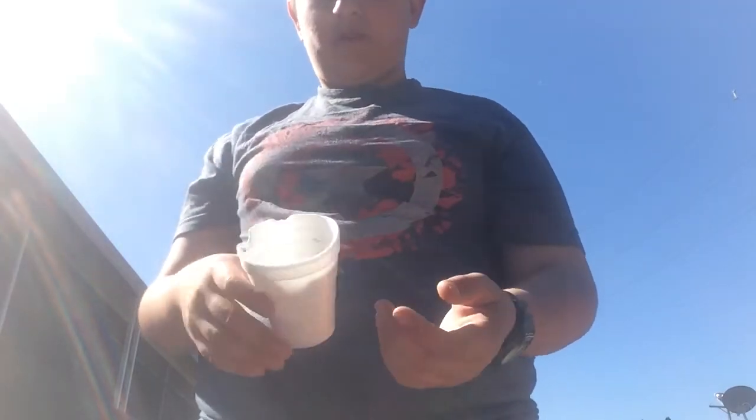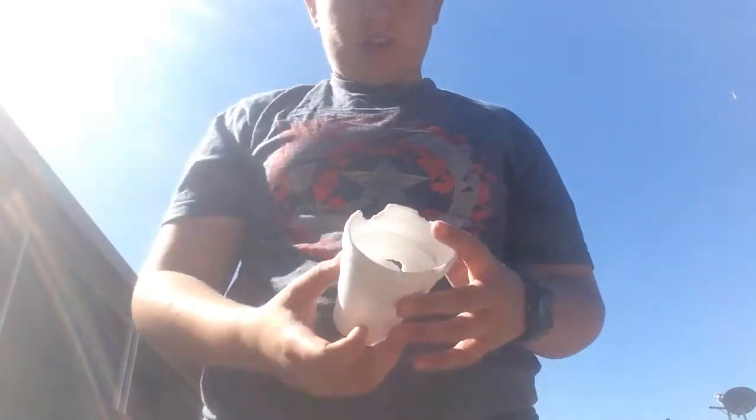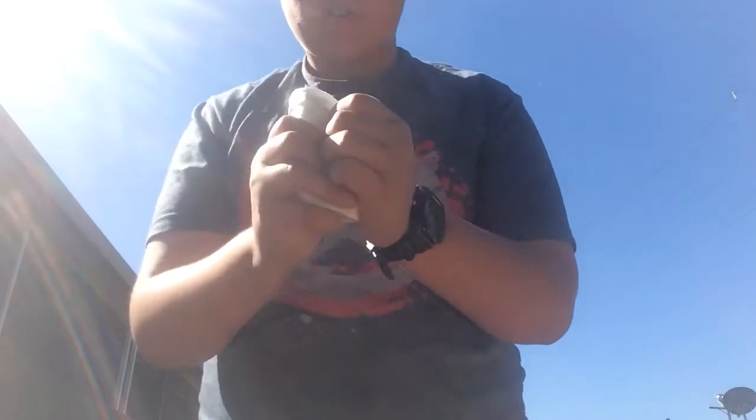And it's cheap — all you need is a styrofoam cup. That's all you need. And if they try to look inside, you just go — you'll destroy the evidence.